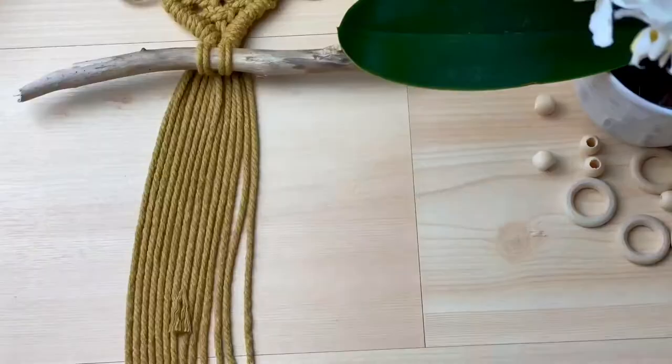The last step is to cut, brush and style your owl if that's your preference.